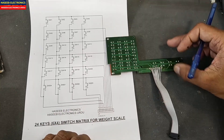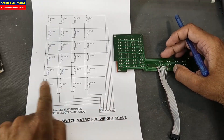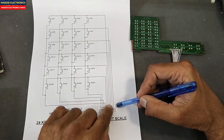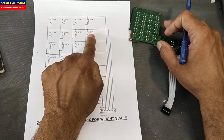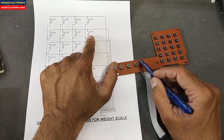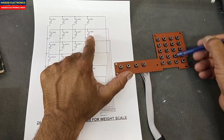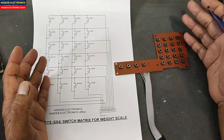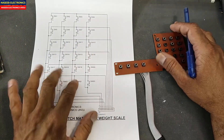When we understand its function we can test and configure it very easily. Basically, this keypad uses a row and column method. There are six rows and four columns — rows one through six, and four columns. So it is called a six-by-four switch matrix: six rows, four columns.